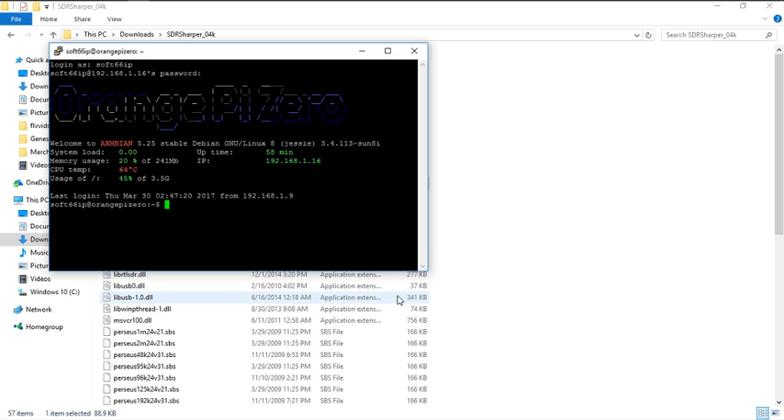You're now inside the dongle — orange pi zero. You can see it's running ARMBIAN 5.25 stable Debian Linux, code name Jessie. You can see the uptime. Now we're going to change directory to /etc and then edit the rc.local file. The file name is rc.local, and the editor I use for Linux is called nano — the easiest one out of all of them. So I'm going to type: nano rc.local, press enter, and we're now inside the configuration file.